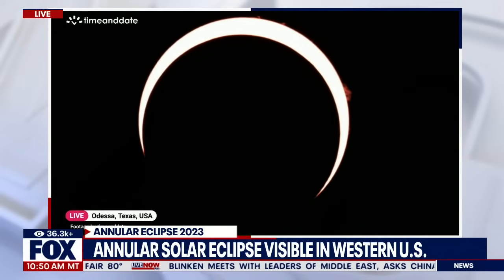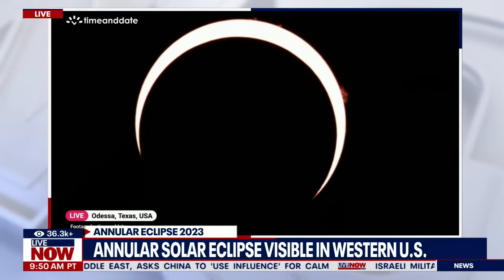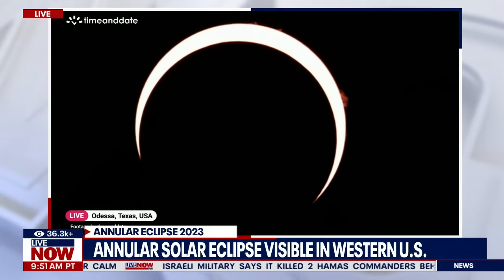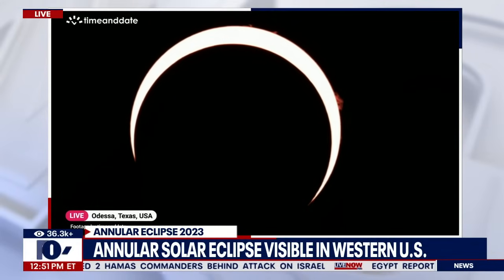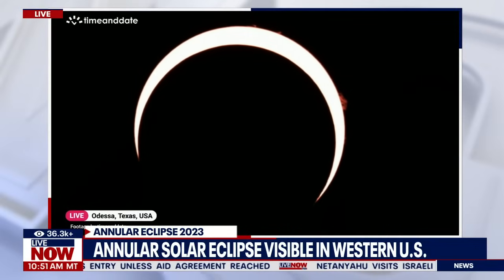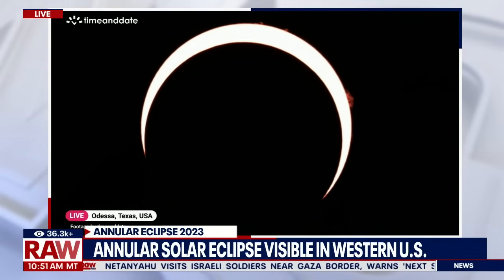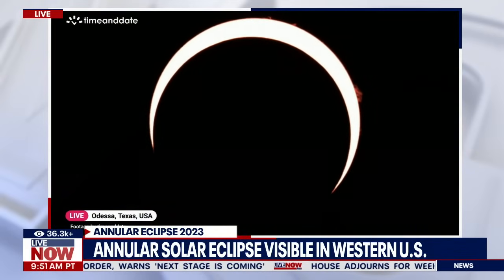Thank you so much for taking the time to join us and look at these photos. I feel like I could just stare at this all day. It is okay to stare at this image as much as you want. Before I let you go — just enjoy it. Think profound thoughts and get ready for April 8th, assuming you're somewhere in the contiguous U.S., and get your glasses. You can order them in various places online. Be prepared, and you can always go to planetary.org/eclipse.